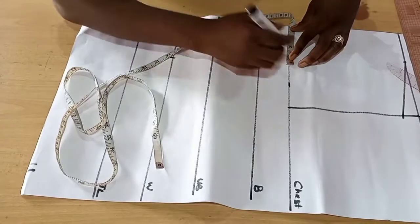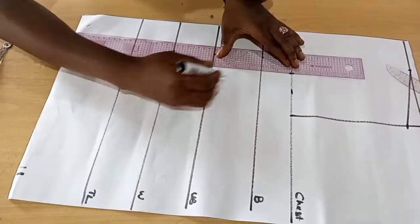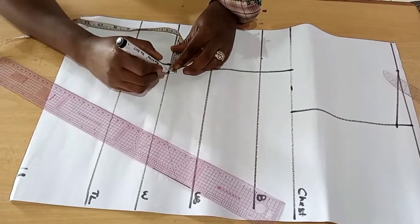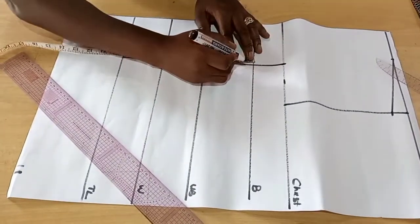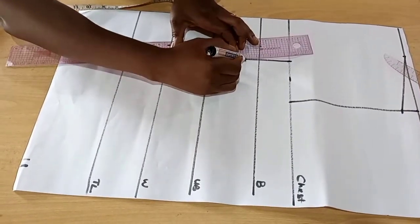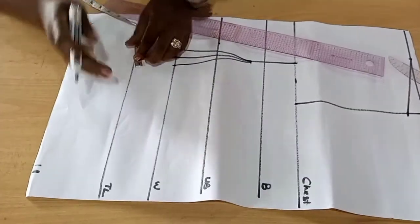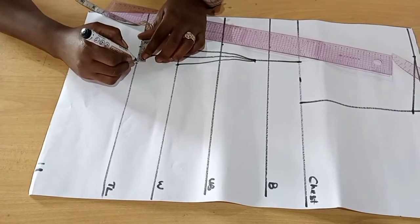We're taking our ball span measurement. We'll connect it straight to our top length. On our ball span, we'll mark one inch or 0.75 apart, and then from our bust line we'll come down by one inch. We'll connect it straight — the 0.75 apart we took — taking it on our waistline. We can decide to connect it straight down to the top length or take it to the nipple-to-nipple distance, the ball span line.